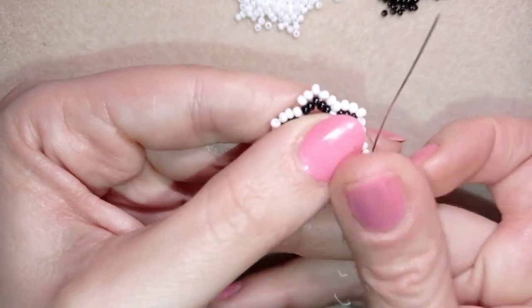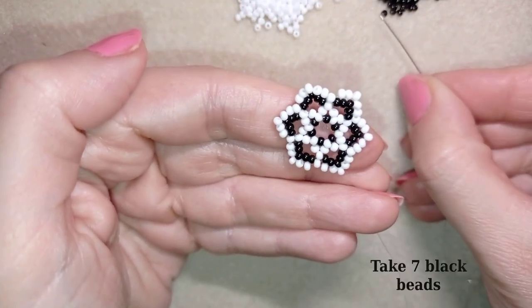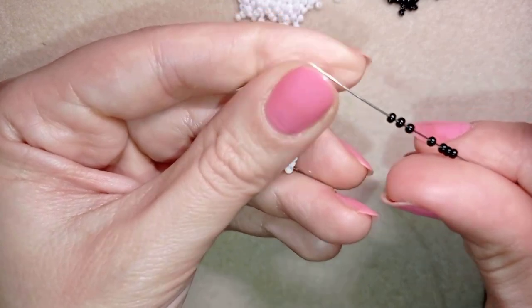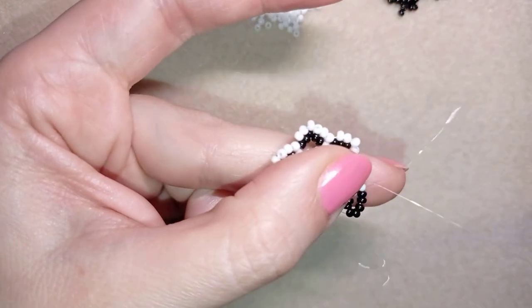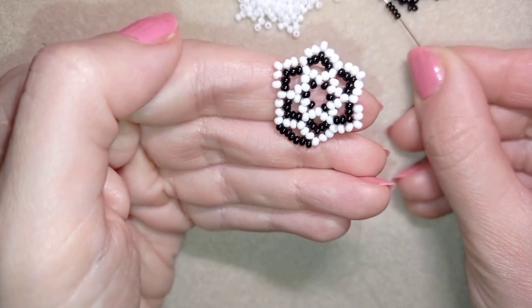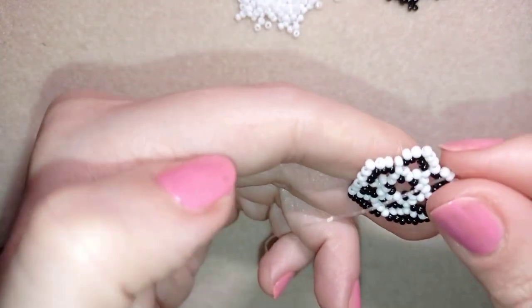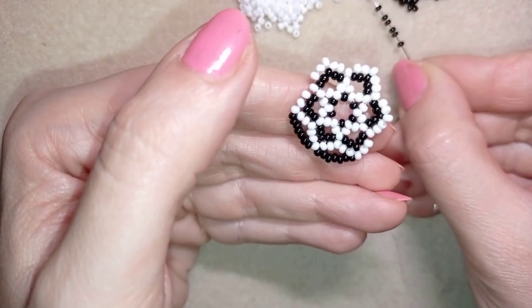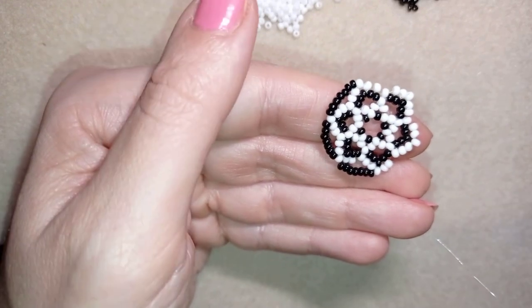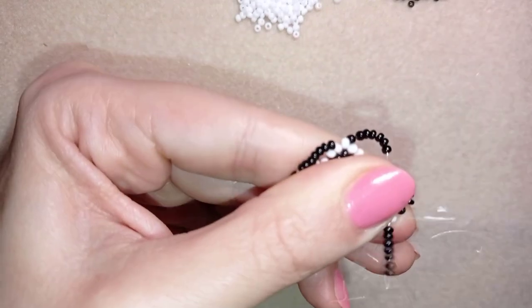Now I go through this white bead at the top and take seven black beads, then go through the next white bead. Then again I take seven — double-check it's seven — and go through this white bead. I continue this three more times, and at the last step I add my last seven beads.